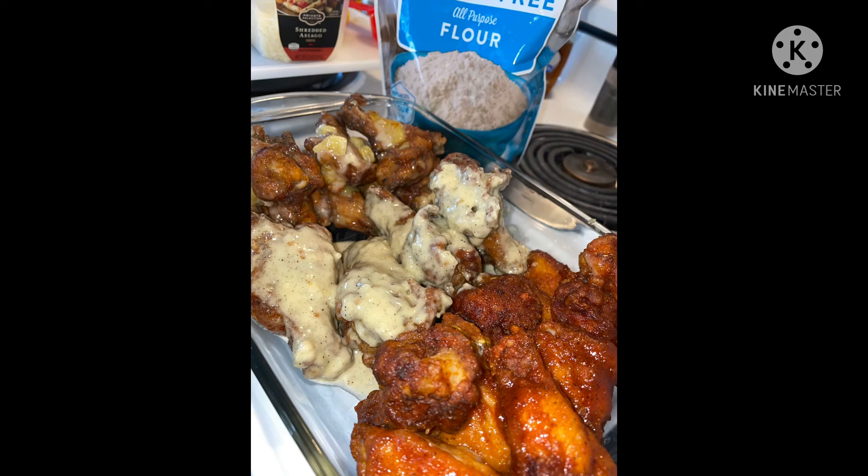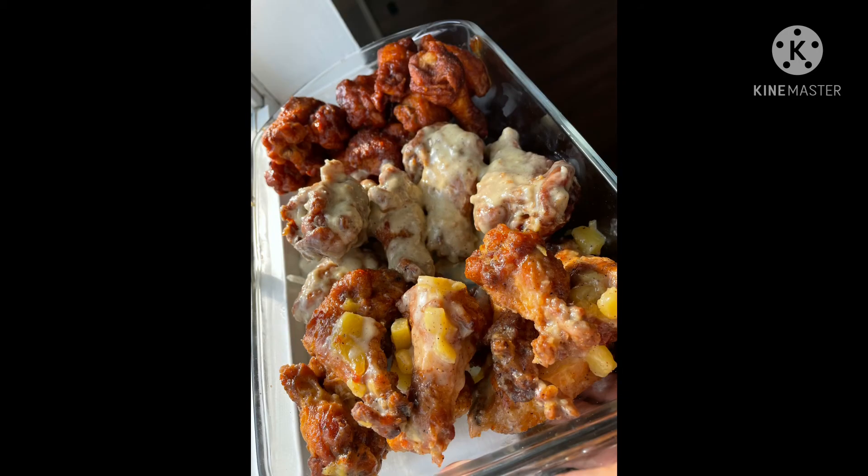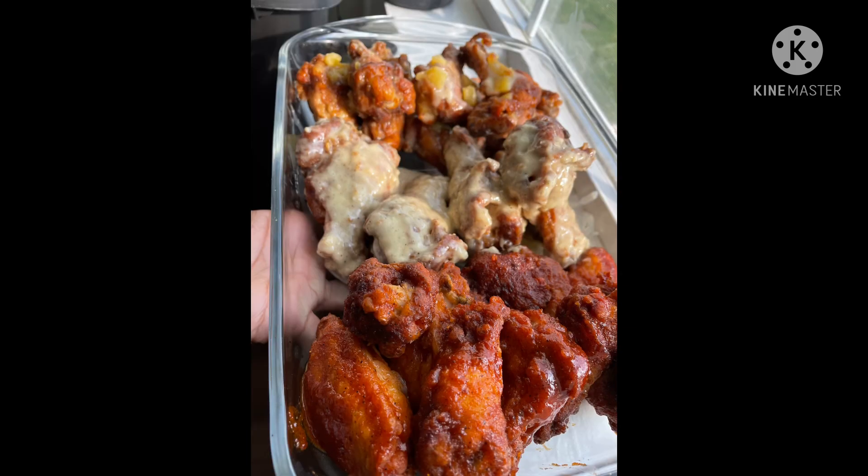So my YouTube channel name is now Gluten Free with Dabney V. I have tons of allergies and gluten just happens to be one. Please like, comment, subscribe, and share. Thank you guys as always. Peace, my foodie loves.